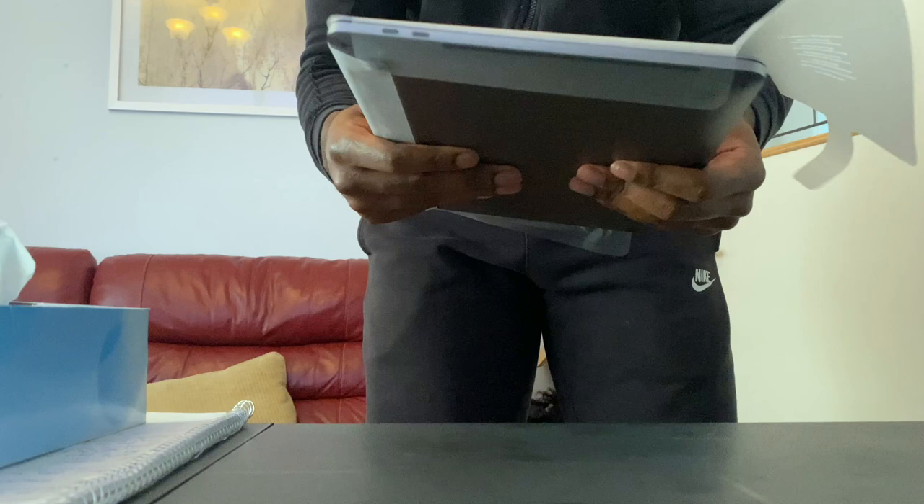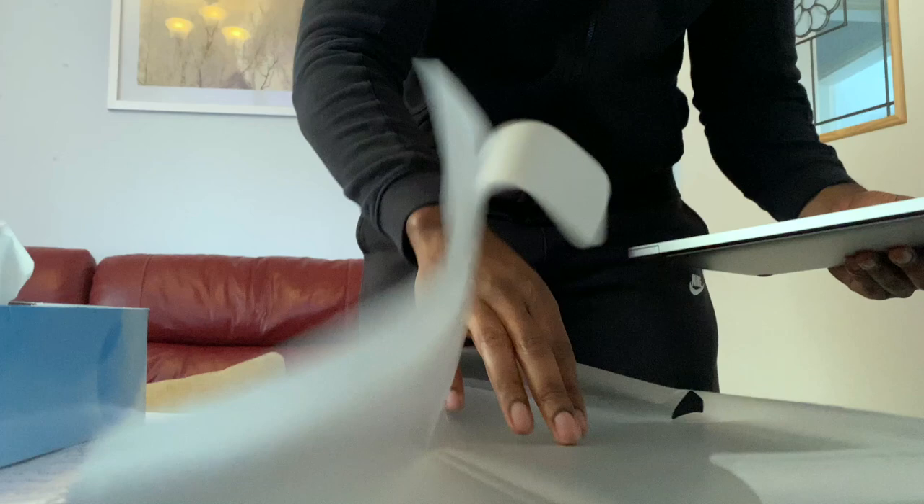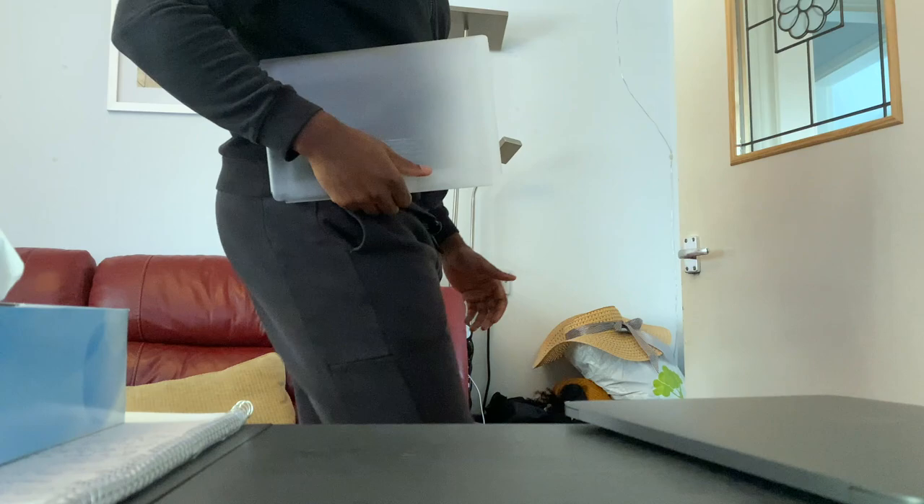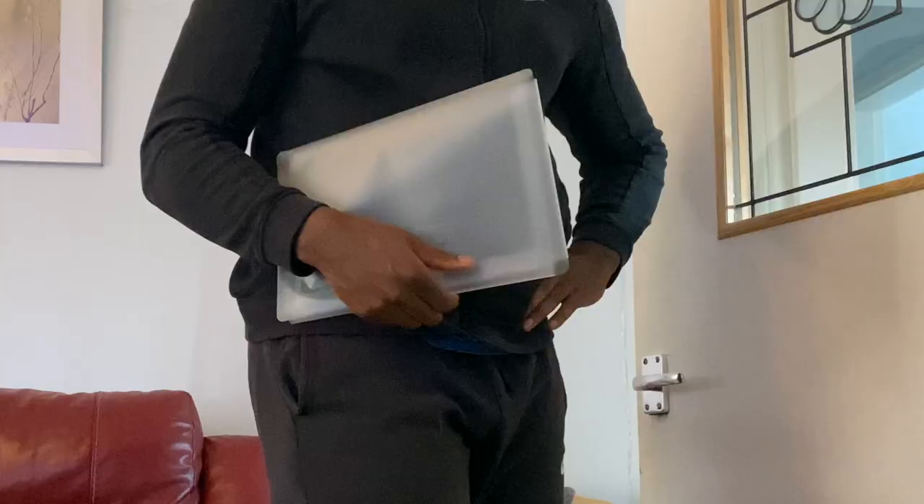Look at this — look at the design, look at the architecture. I can even use this as a handbag — just close it like this. Office wear, handbag — what do you think? I think this is good.